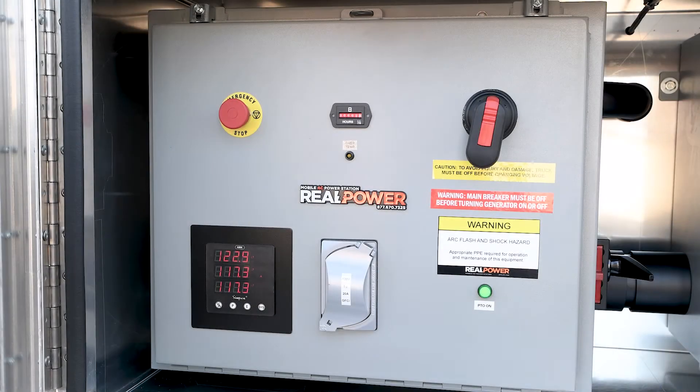At this point you're ready to transfer power into the building via the ATS or the manual transfer switch as indicated in your site-specific operations manual. As you begin the process of turning on circuit breakers within the building, keep an eye on the amperage on each phase at the volt meter within the truck. If any one phase begins to have a current greater than the rating, back off a little bit and try to rebalance the loads where possible.